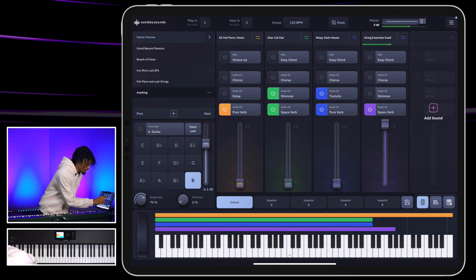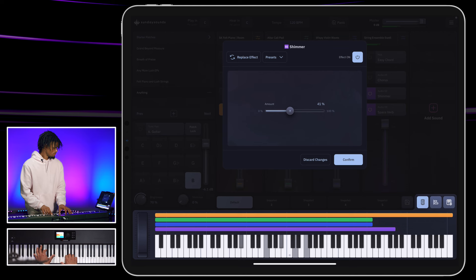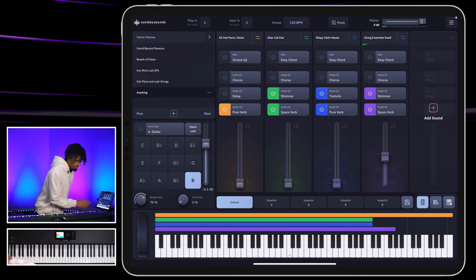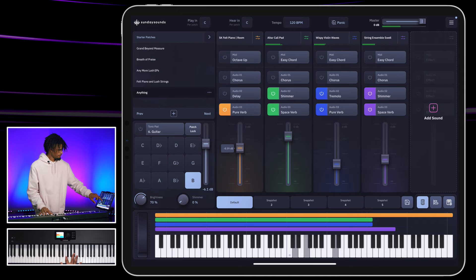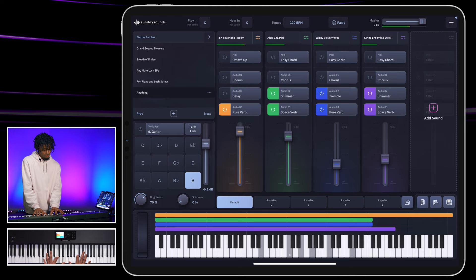My last sound that I usually pick when creating a patch will be another strings. I love strings — big strings guy. And here you also have the strings ensemble. Let's add the shim. Never forget the shims — the shims are 40%. Now bring it down. Usually if I were to play this at that level, bring my swells up. Easy as that.